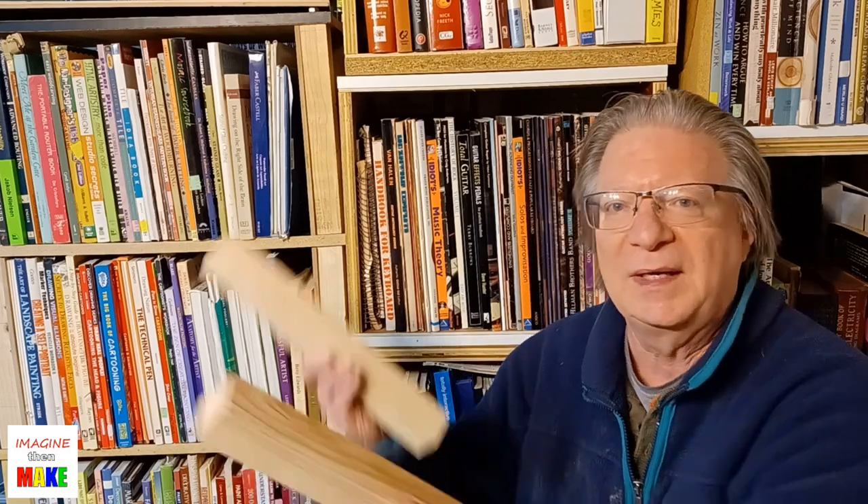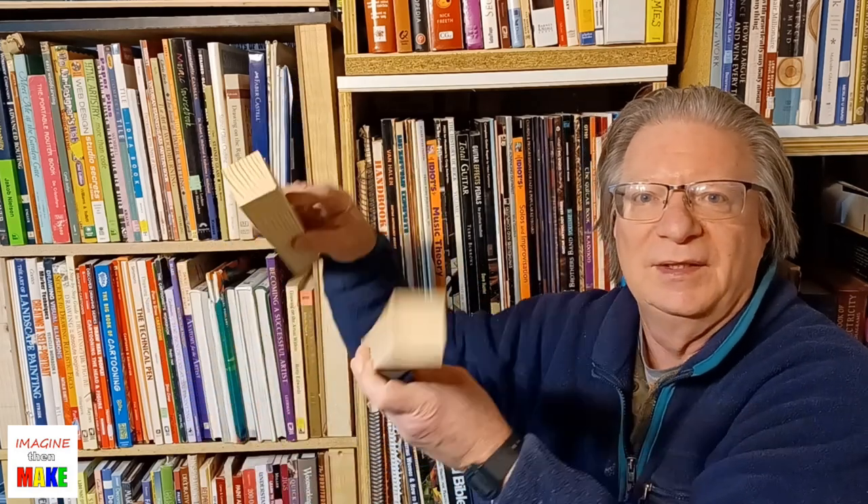Hey everybody, Matt here for Imagine Then Make. Thanks for stopping by. In today's video I'm going to show you how I cut these sticks out of a regular 2x4.